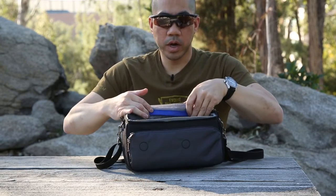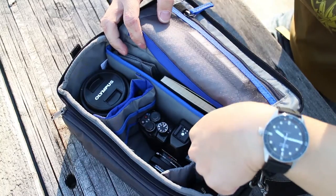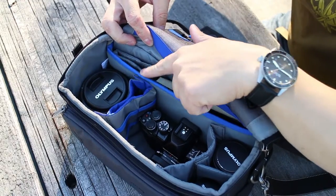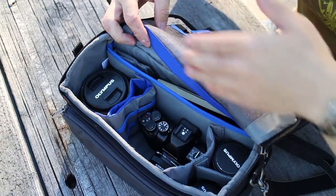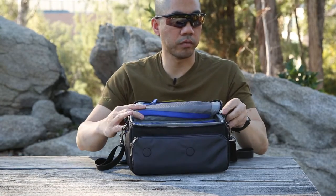In the rear slot there's a space for an iPad mini — I don't own an iPad mini so I put a Moleskine notebook in there, which is what most people will probably want to do with flat items. I also have an extra divider that I'm not currently using; I fold it up and keep it inside the pocket in case I need it out in the field.